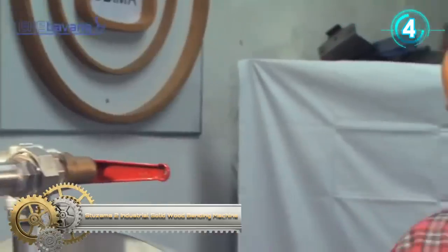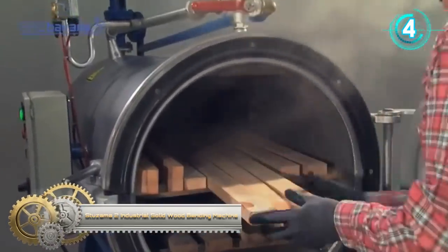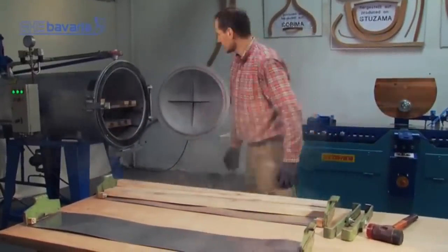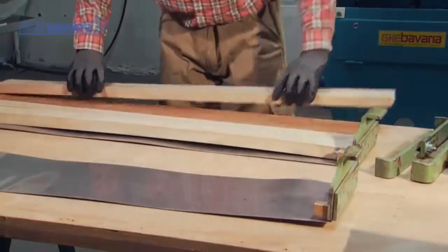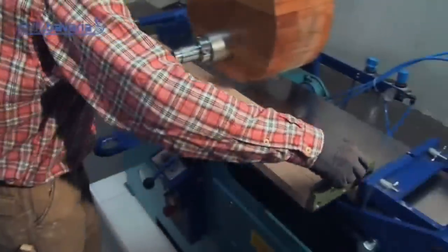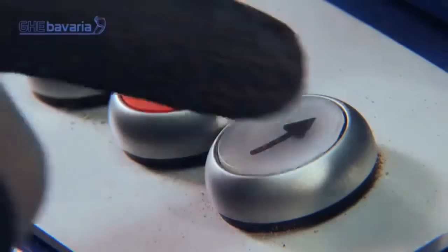Stuza M2 Industrial Solid Wood Bending Machine: a high-performance multi-purpose solid wood bending machine for open, symmetrical, and asymmetrical bending in a single plane. It features a renewed state-of-the-art, user-friendly, rugged design that is easy to operate and requires low maintenance. Service proven worldwide, thanks to a tensioning band system for the bending beams.